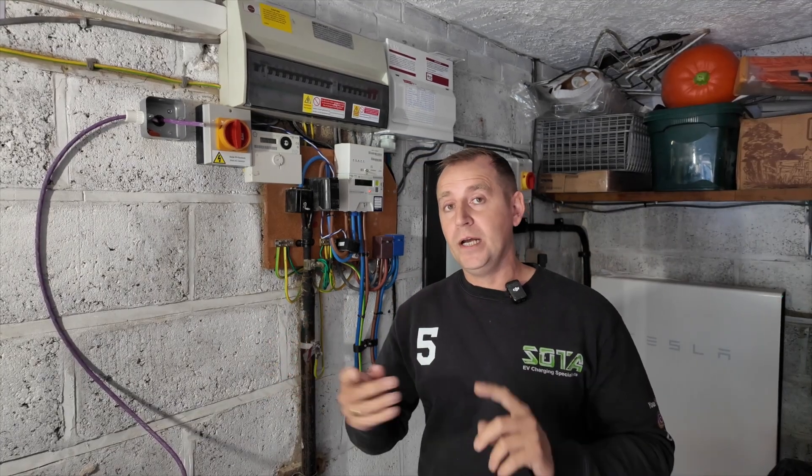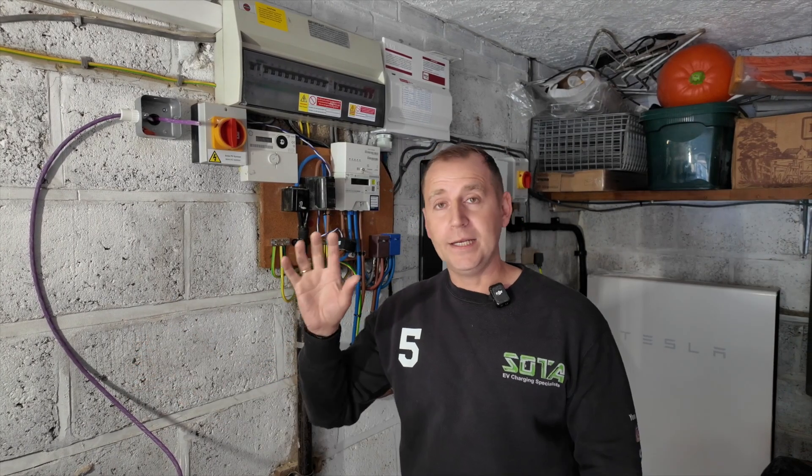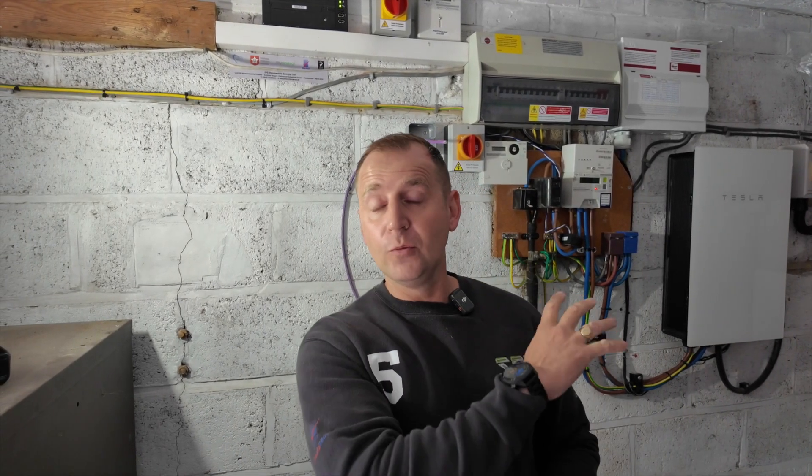My client here has solar and battery storage. There is a massive range of EV chargers on the market and at this property they've done their own homework and picked the Simpson and Partners charger, which will incorporate with their renewable energy — and that's what I'm going to install today. Next we need to look at the cable route: how we're going to get the cable from the new consumer unit to the EV charging position.